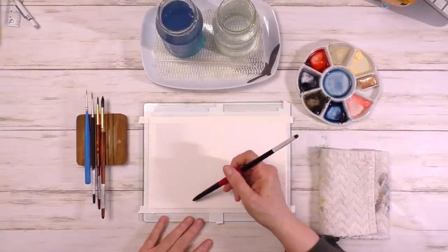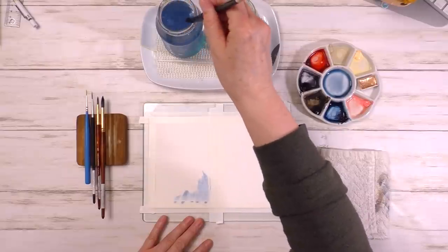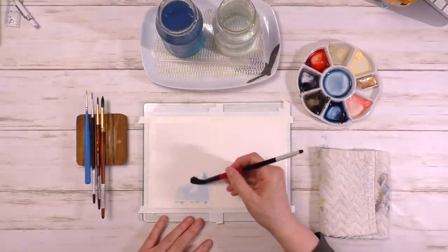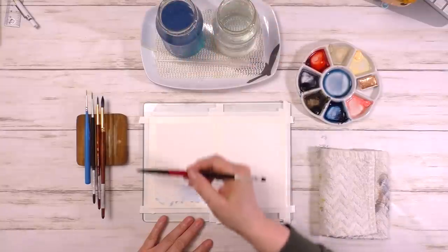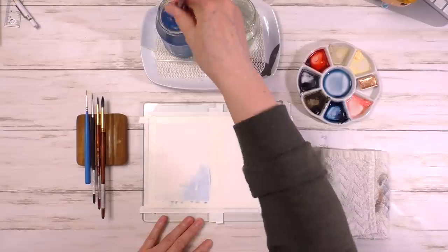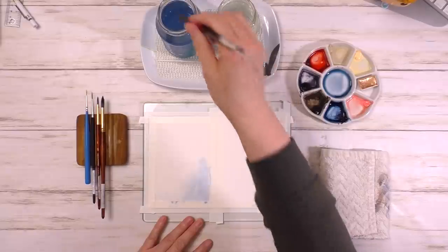If you're curious about my now simplified palette of colors and other things that I consider to be essentials when starting out in watercolor, you can check out the video linked in the right-hand corner and also in the description. I settled on Prussian blue, which is my favorite blue.